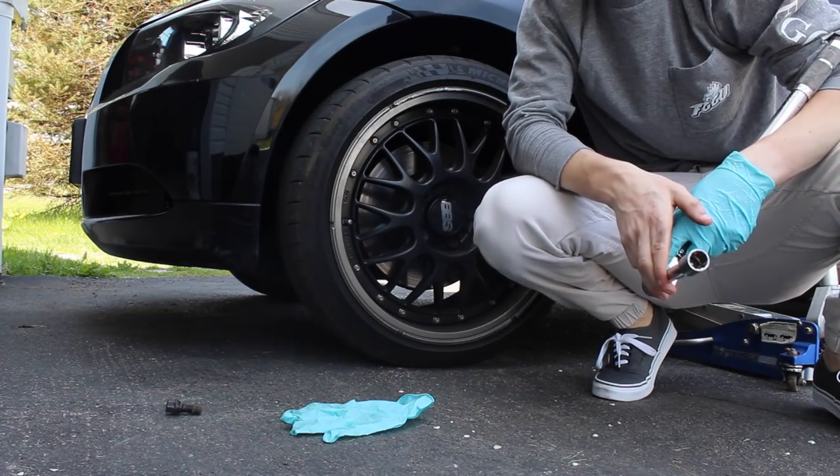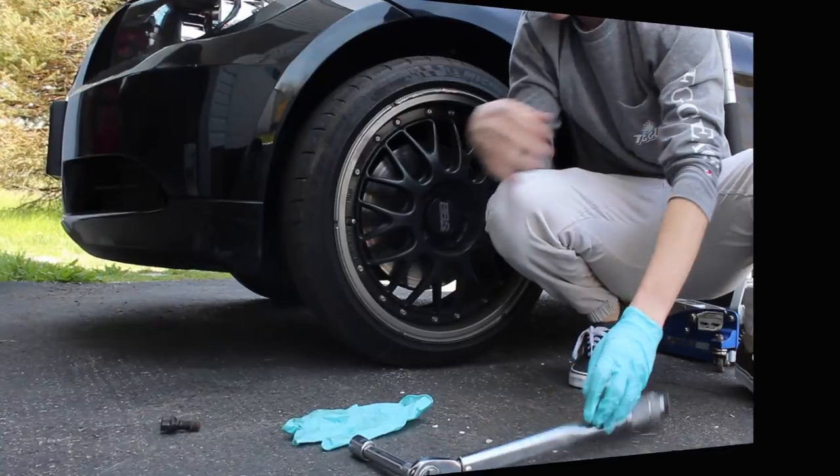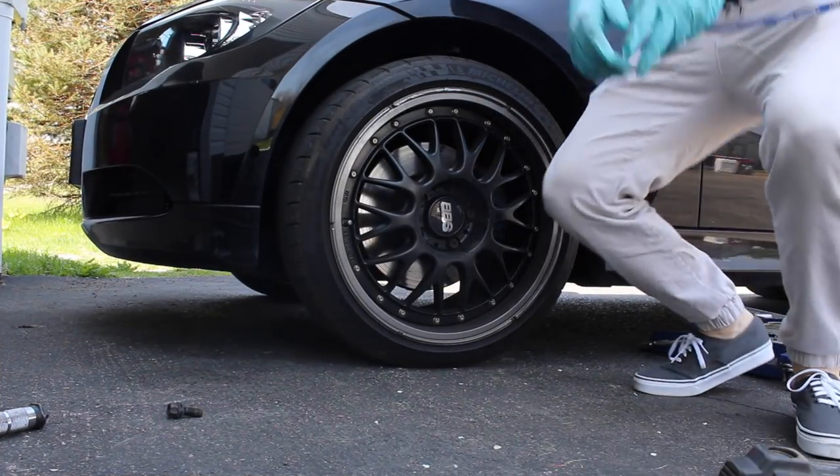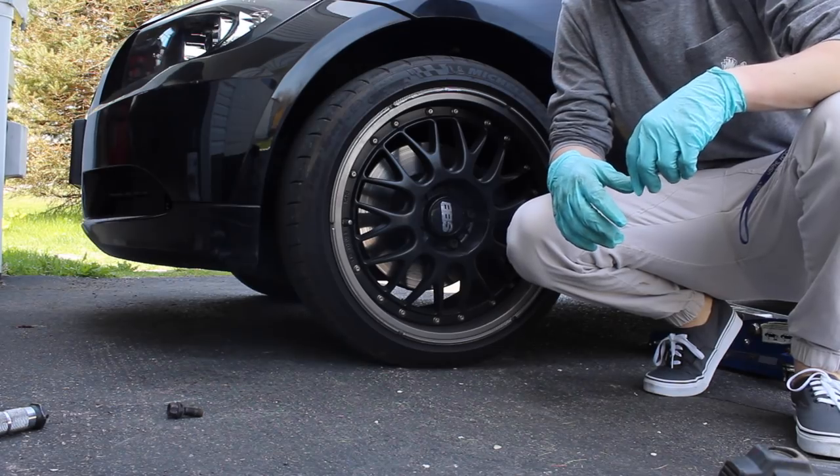Obviously we do the same thing for the rear but I'm going to skip that because I don't want this video to be too long. Now we got all the bolts loose, we're gonna jack it up and throw it on jack stands so we can get these wheels off.